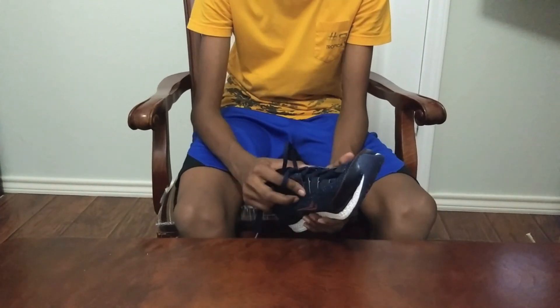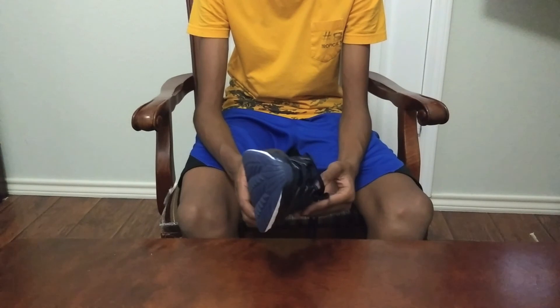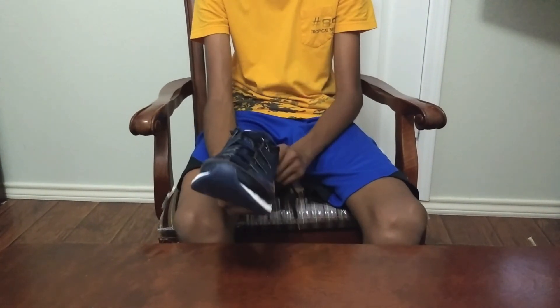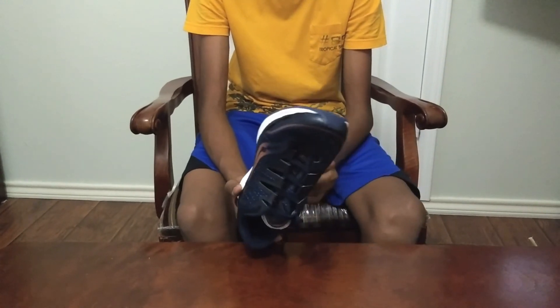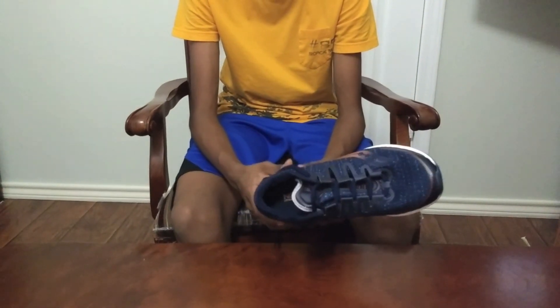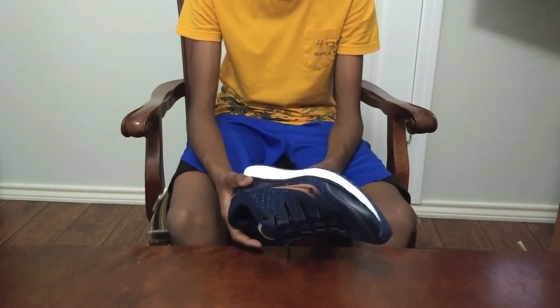I would recommend this only if you're willing to spend that $160. If you're not, I wouldn't recommend it because $160 is actually really high for a shoe. But knowing that it's going to last you a really long time, I guess $160 is not that bad.